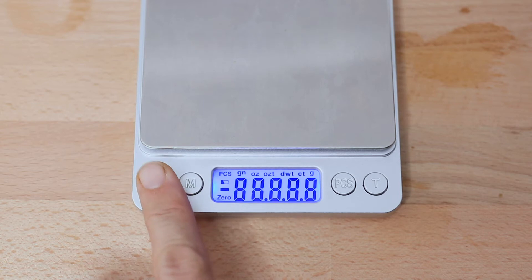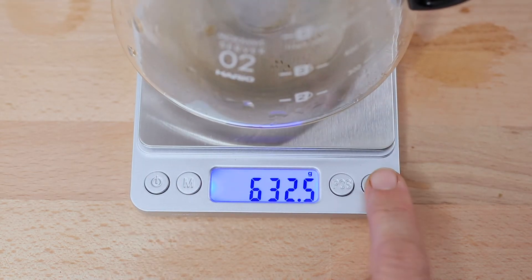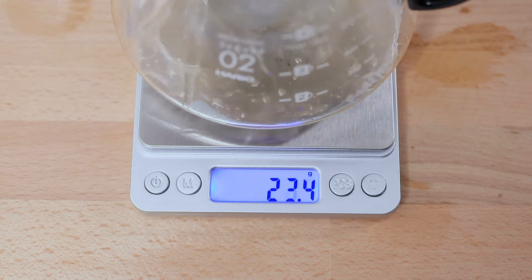You have your on/off button and, opposite to that, a tare button that's used quite frequently when brewing coffee. As indicated by the zero in the corner of the screen, this lets you know when the scale is ready to measure accurately.